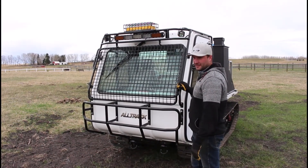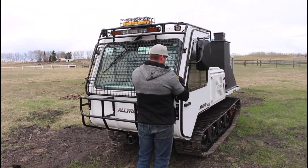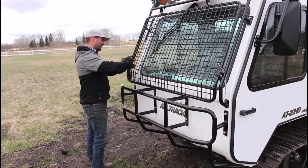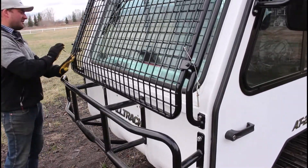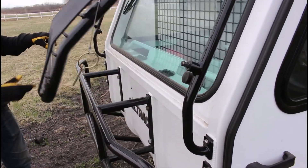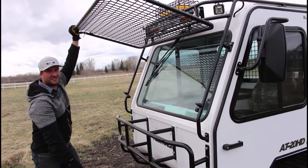The AT20 is equipped with a front brush guard. If you need to wash the window or access the front, remove the two pins — they're on cables so you won't lose them — and you can lift the guard up to get underneath for window washing or other access.